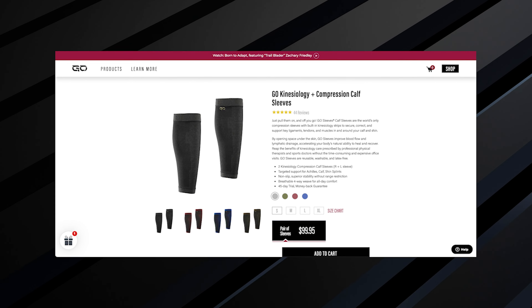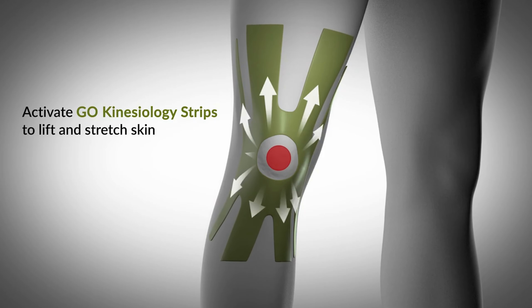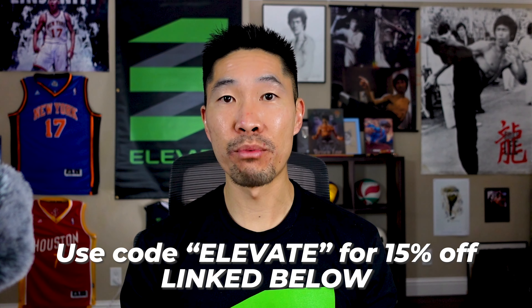Are you recovering from injury or just need a little extra support during your training? Then I highly recommend using the calf, knee, and elbow sleeves from GoSleeves, which provide light compression and the effect of reusable kinesio tape for improved blood circulation and recovery. I personally use them when I'm playing in volleyball tournaments, and the calf sleeves particularly help me recover from my Achilles tendonitis. They also offer an elbow strap and K recovery cream to further assist with recovery, so you can train again the next day. Use my discount code and link below to get 15% off all GoSleeves products and take your performance and recovery to the next level.